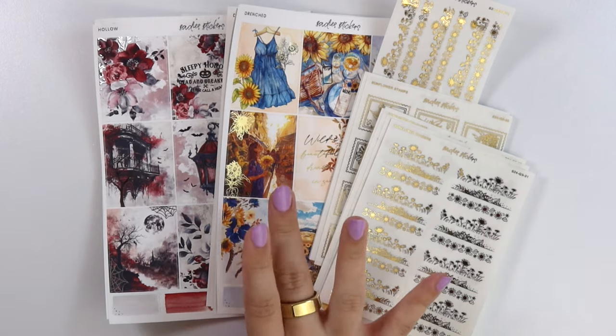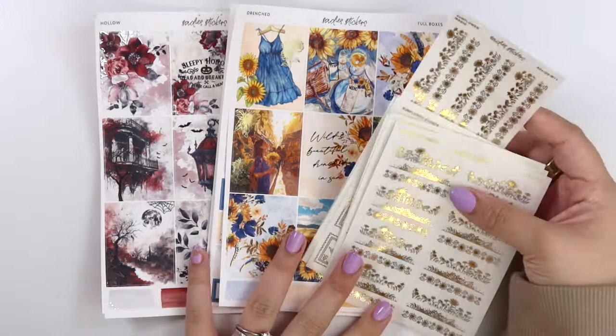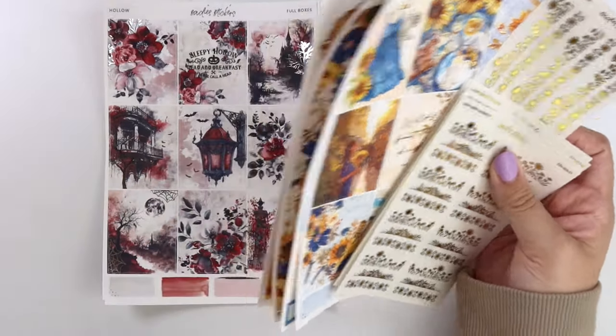Other than sunflowers, we have a sunflower-themed kit and then of course the Halloween kit. Let's just start with the sunflowers since the foil matches the sunflower kit, so I feel like it makes the most sense. I do want to preface this: a couple of these sheets are oops and they're being remade because I did not like the quality of them, so please keep that in mind when you see some of these.